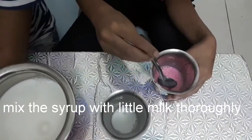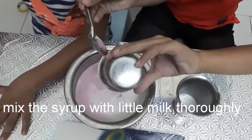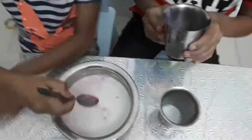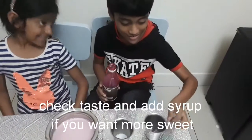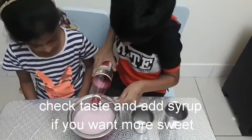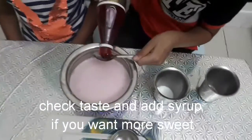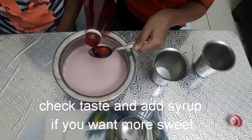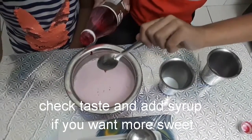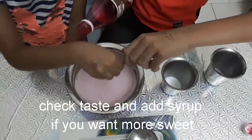And then pour it like one spoon. Can I mix it? Yeah, you can. Mix it.